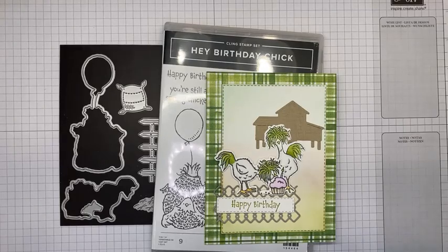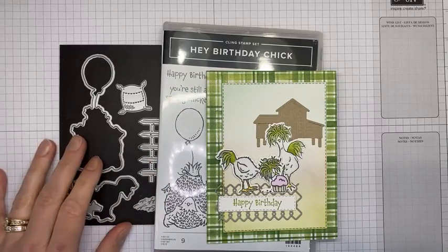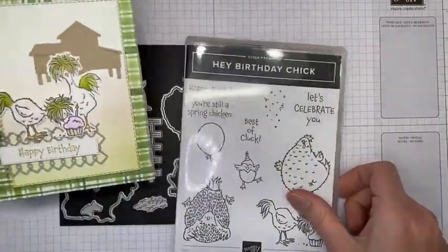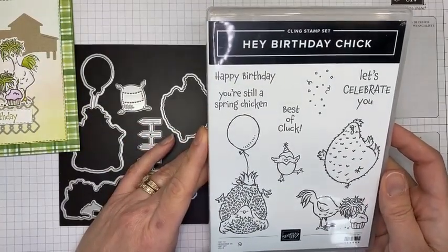Hello and welcome to another Stamp with Amy Kay Facebook Live video. Today I'm going to show you how I made a cute little card with the Hey Birthday Chick stamp set and the dies that coordinate with it. I also used the Hey Chick stamp set and the Hey Chick dies.